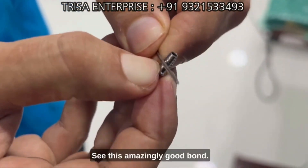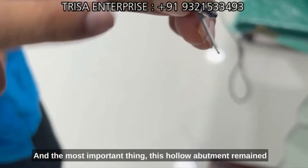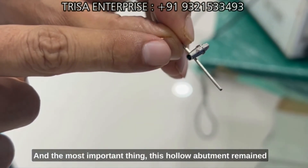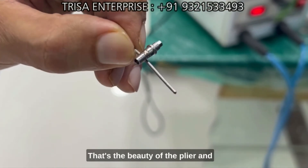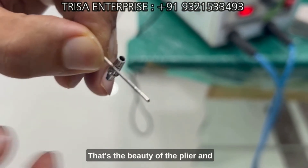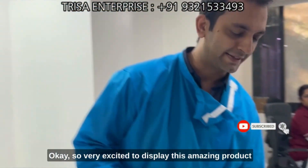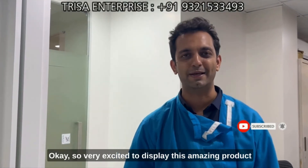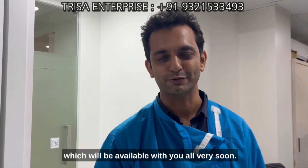Look at this welding — an amazingly good bond has been achieved. Most importantly, this hollow abutment remained hollow — it did not get compressed. That's the beauty of the plier. Amazing bonding achieved! Very excited to display this amazing product, which will be available with you all very soon. Thank you.